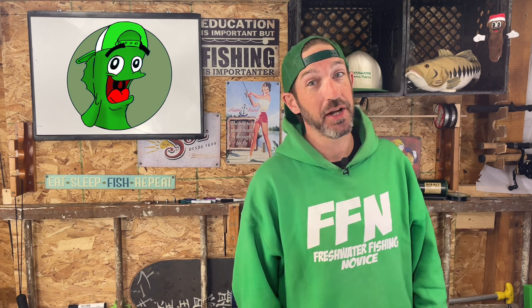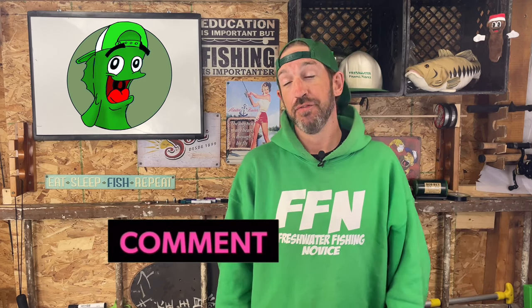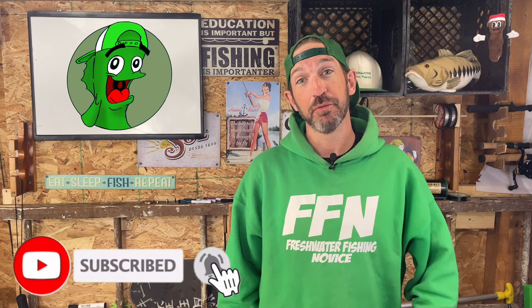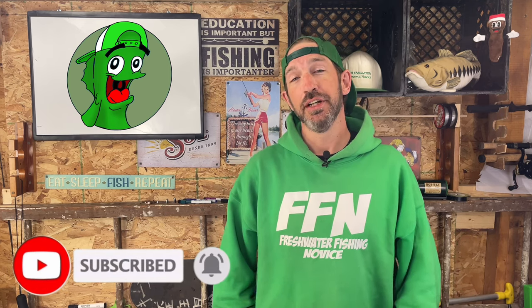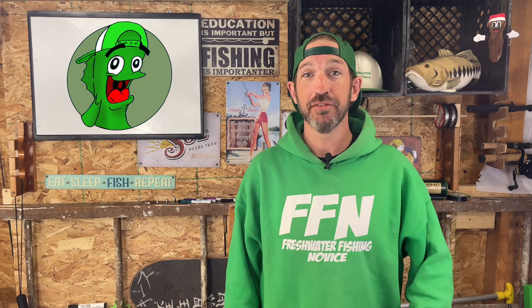If you have any questions about anchors or any other fishing-related questions, leave them down in the comments below. If this is your first time seeing my videos and you found it informative and entertaining, you can always subscribe to my channel and click the bell to get notified of future videos. It helps my videos get out into the YouTube world and helps other beginning anglers and novices find these videos and become better anglers. If you like this video, hit that like button. Thanks for watching the Freshwater Fishing Novice YouTube channel. My name is Moles — I'm the Freshwater Fishing Novice. This has been Freshwater Fishing Novice Friday. Hope you guys have a great weekend. I'll catch you next week.